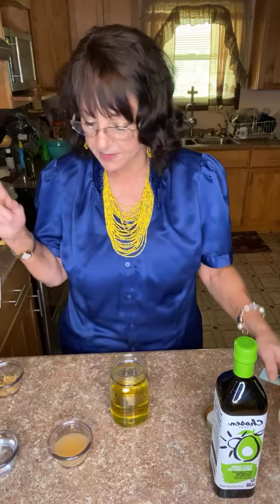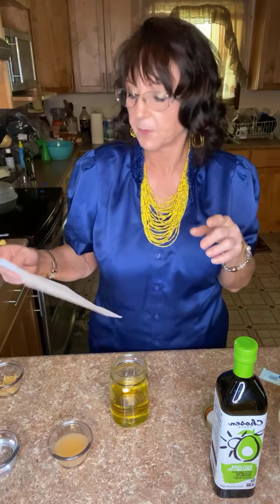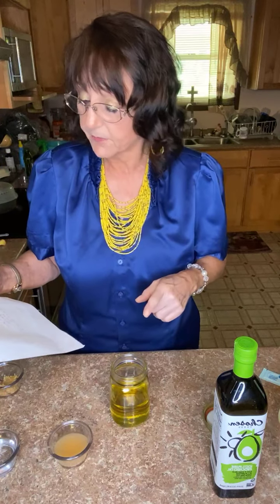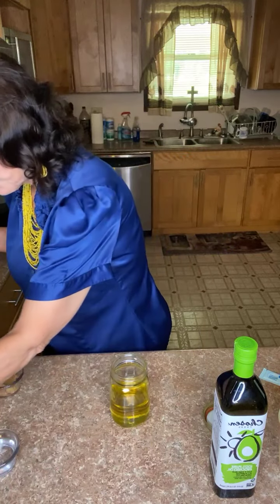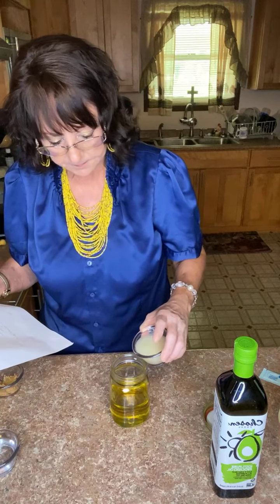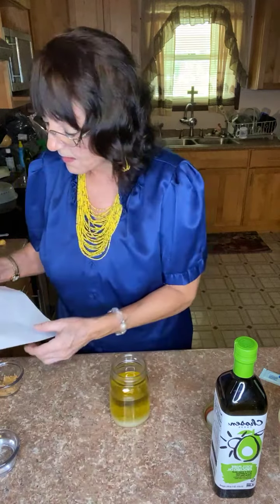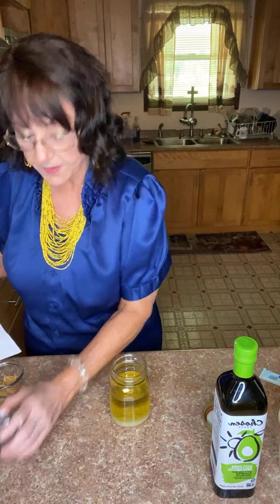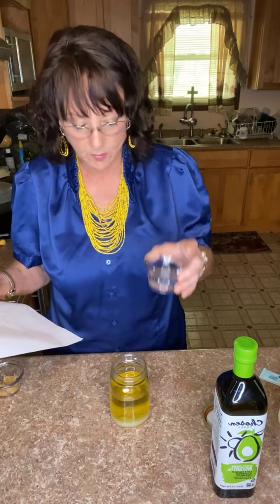I've been needing to make this because I've got salad to eat tonight, and I will put the recipe up when I'm through. That's one cup of oil. Now I'll use one-fourth cup of lemon juice — pouring it in — and then one-fourth cup of plain white vinegar. Not apple cider vinegar, plain white vinegar.